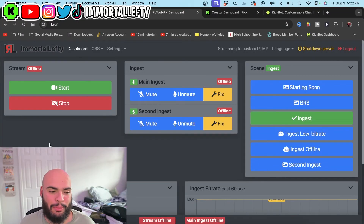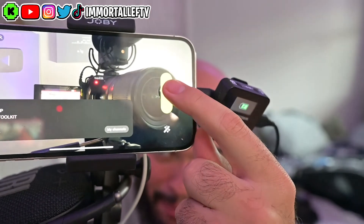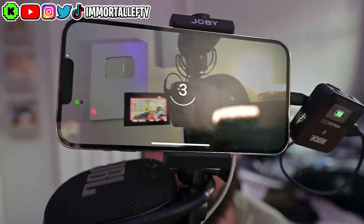So pretty much now you have everything set up — you have your destination, your ingest, all your overlays ready on your phone, and you've done your overlay on the virtual OBS. Now you're ready to start the stream. All you gotta do is click that button right there and it's going to start the stream.